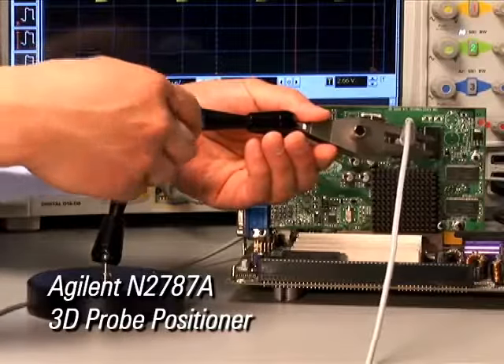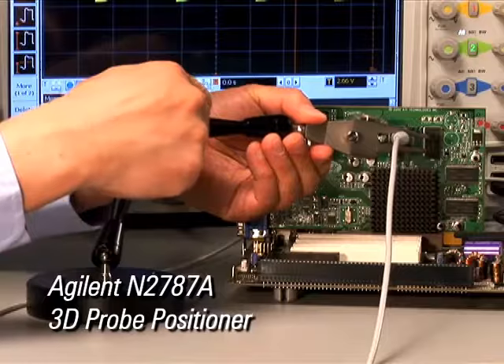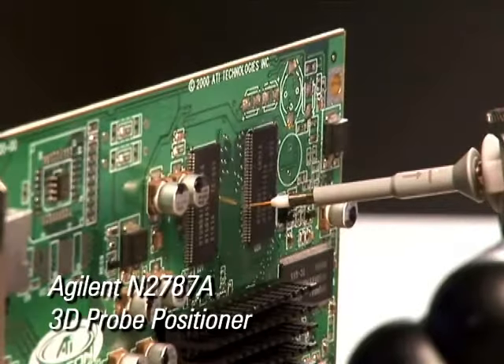The N2787A's flexible articulating arm can be quickly positioned in a wide variety of configurations, with fine-tuned adjustments to the probe location assuring stable contact.